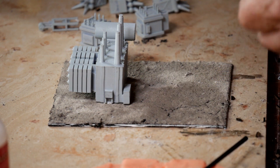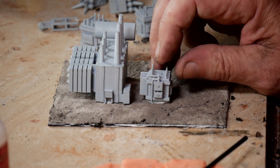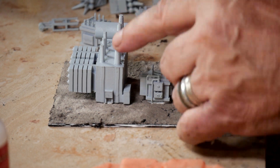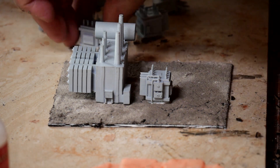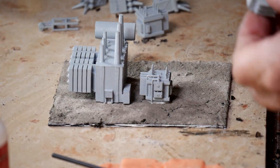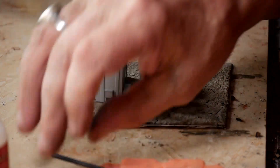I think this particular file cost me about $8 total. There were four of these large transformers, eight of the smaller ones that I'm putting on now, and eight of another one that I'm going to put on in a second. So you do get quite a bit of models for what you pay.